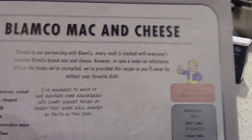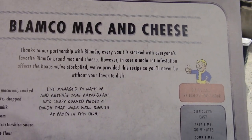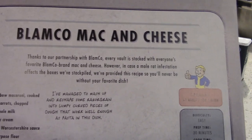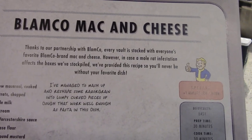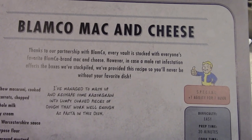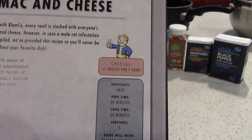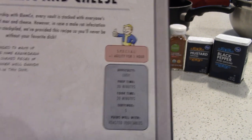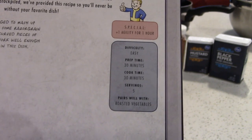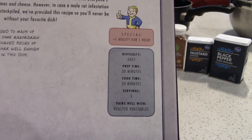It says: thanks to our partnership with Blamco, every vault is stocked with everyone's favorite Blamco Macaroni and Cheese. However, in case a mole rat infestation affects the boxes we've stockpiled, we've provided this recipe so you'll never be without your favorite dish. This is an easy difficulty recipe with a prep time of 30 minutes, a cook time of 30 minutes, 5 servings, it pairs well with roasted vegetables, and it is apparently going to boost my agility for 1 hour. I feel like it's going to make you more sluggish than anything.